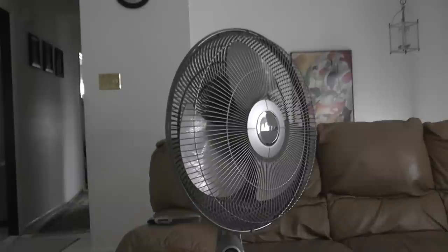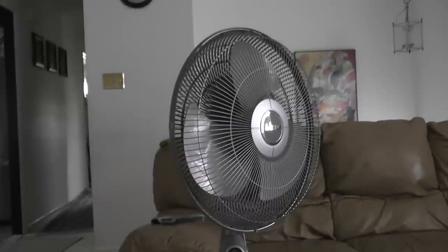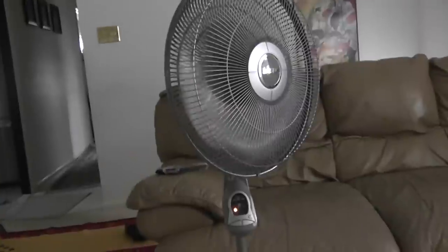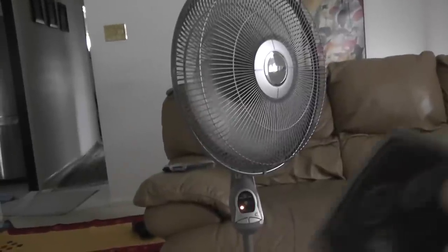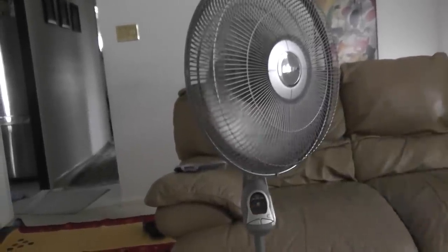I also have the remote control here. This button controls the speed. I'll show you the fan there. And this is the timer. That's a brief showing of the remote.